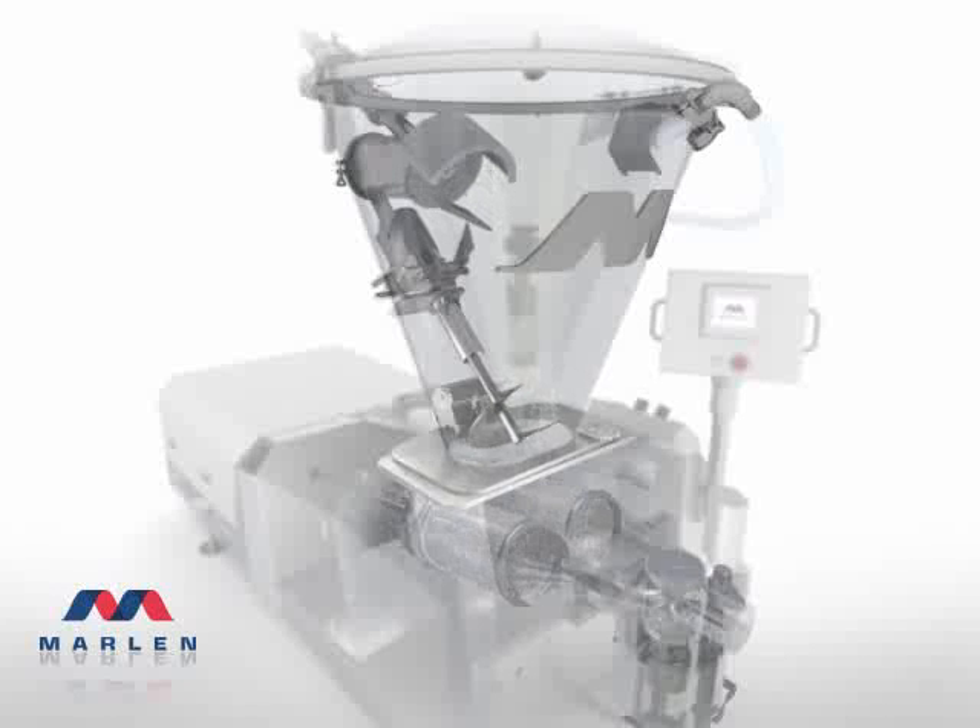Highly versatile and capable of handling products from whole muscle hams to particulates, the Marlon Opti 280 achieves a remarkable 29 inches of mercury, making this the food processing gold standard.